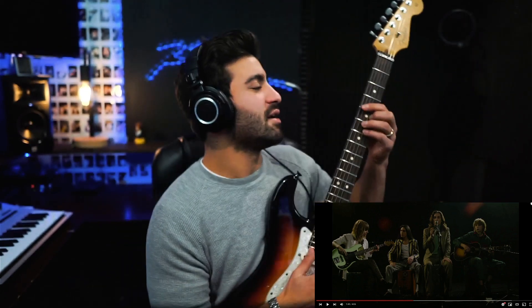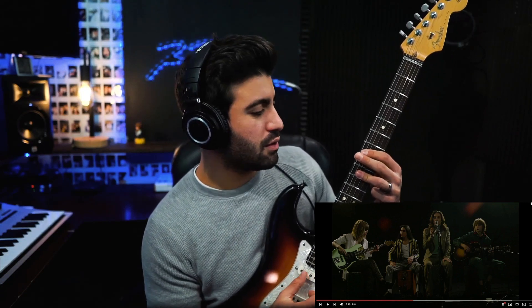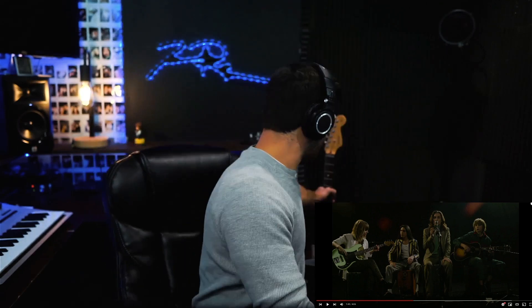He's on the fourth fret. Something like that - putting the key in... C-sharp minor, E major, I think that was B, and then F-sharp minor, which is the tonic, I believe. I really like this, this is really cool.